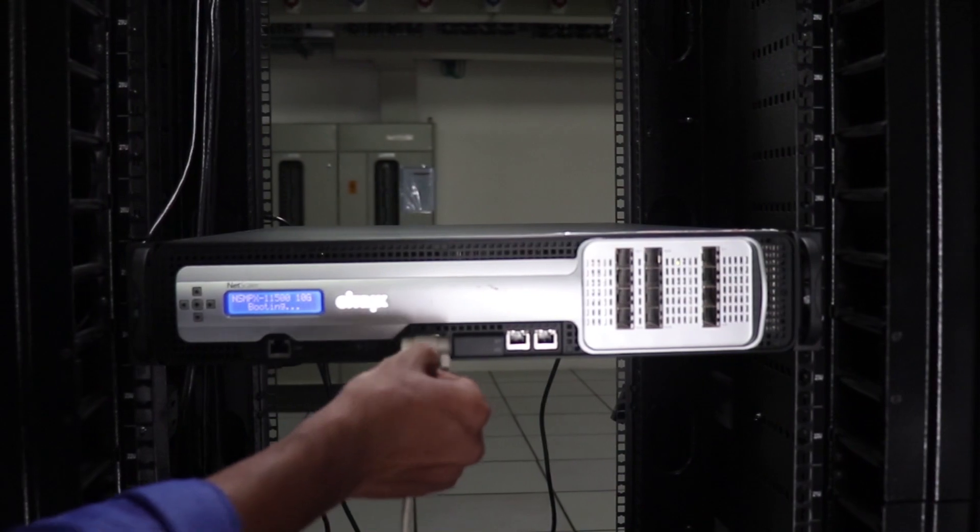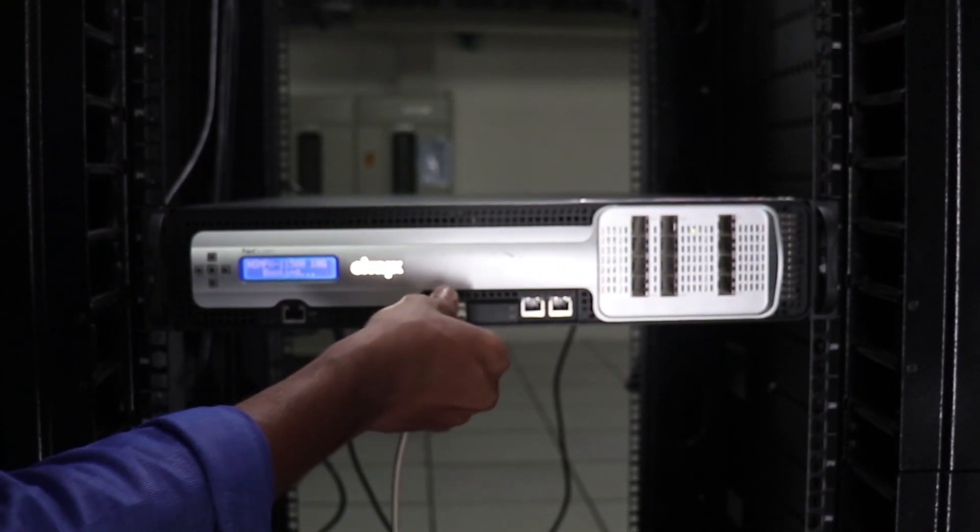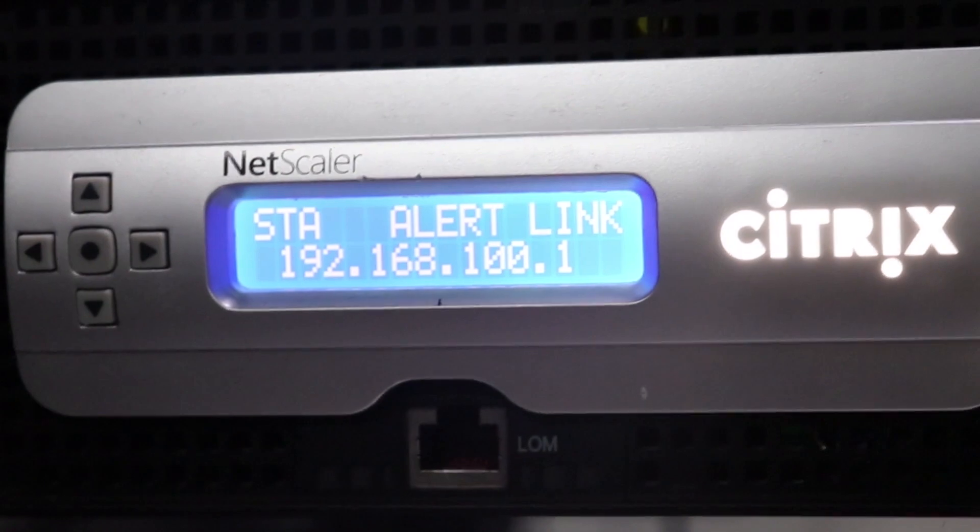Finally, connect the serial cable to the serial port to complete the initial configuration.